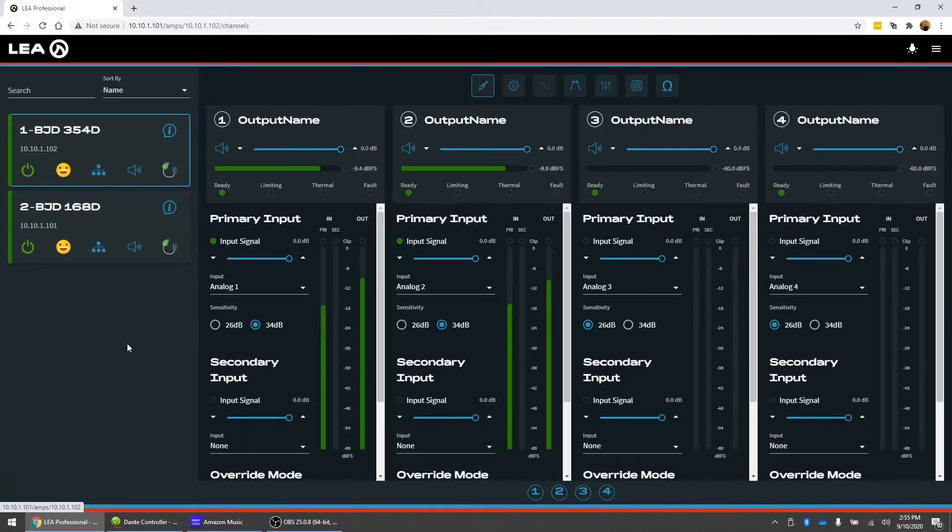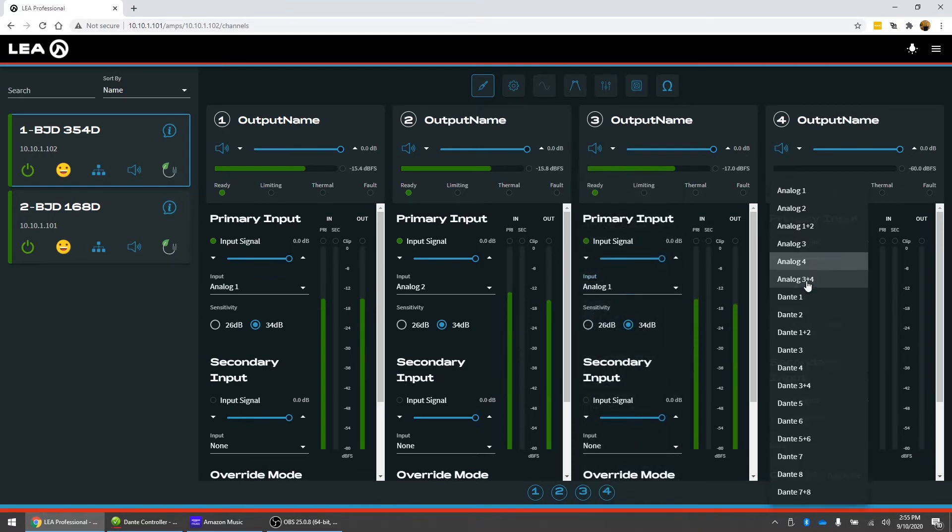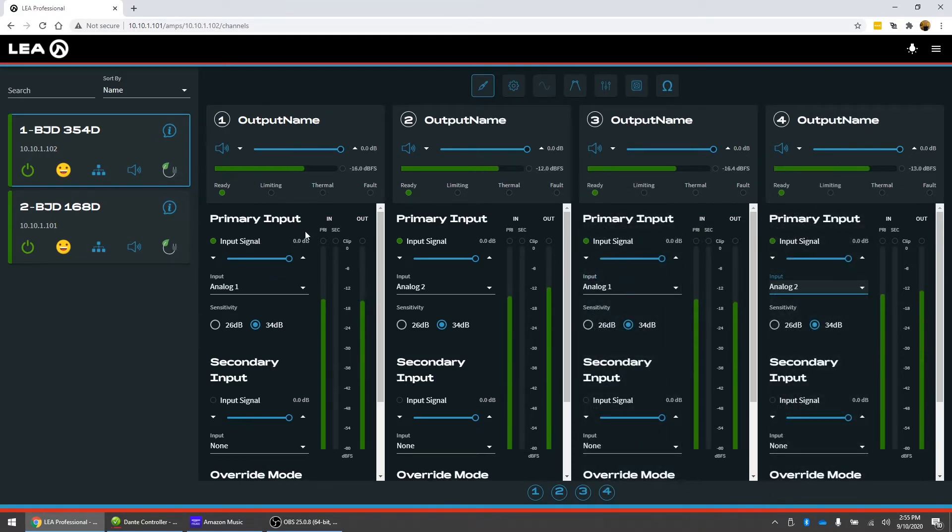What we've got here is a signal coming in on analog input one and analog input two. Those are assigned to channels one and two of the 354D. The easiest way to share those to the other channels on board the amp is to go into the input matrix and select analog one and analog two. So now these are going to all four channels of this amplifier.